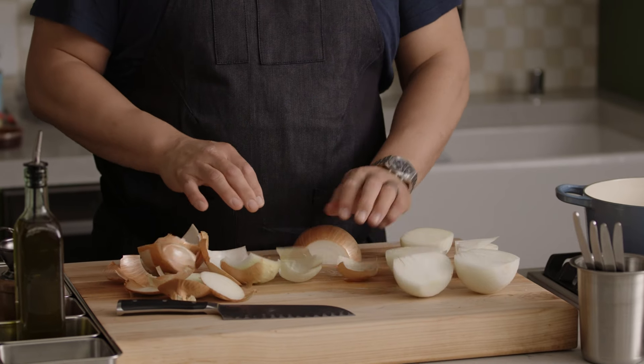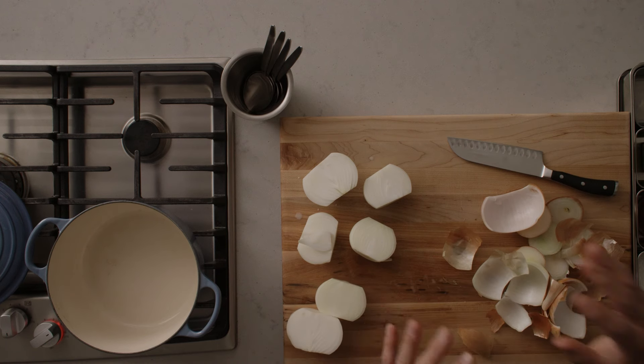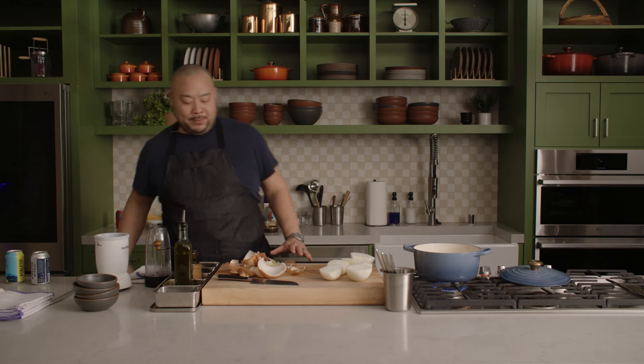So I'm adding some olive oil. Chili happens because I've made a mistake making something else — it's a great dish that you can repurpose, and it doesn't always have to be traditionally beef: turkey, chicken, you name it.